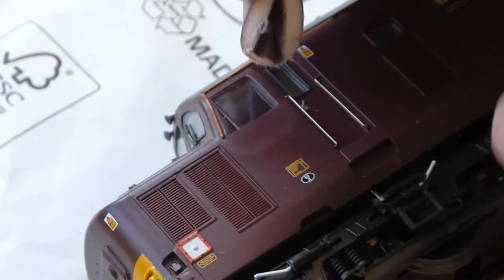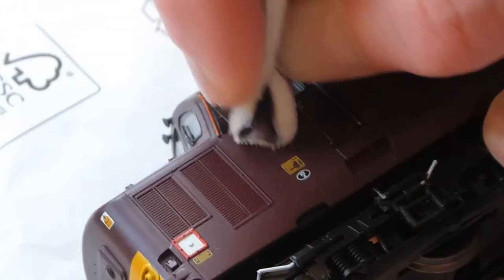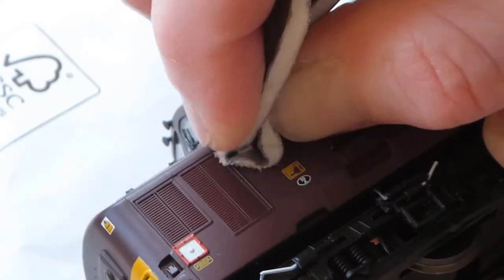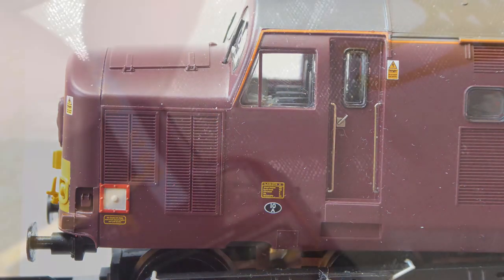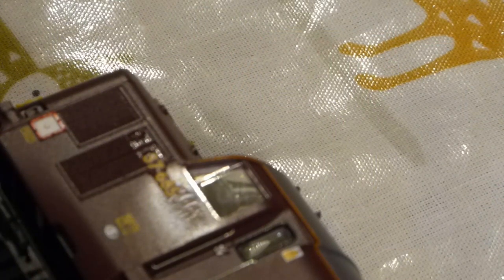We'll give it a quick wipe with a full swab, then move on to some 15,000 grit sandpaper. The next important step is to polish the surface to a high gloss finish so that we can get the new numbers on without silvering. The secret to getting no silvering is to make sure the transfer goes onto a gloss surface.